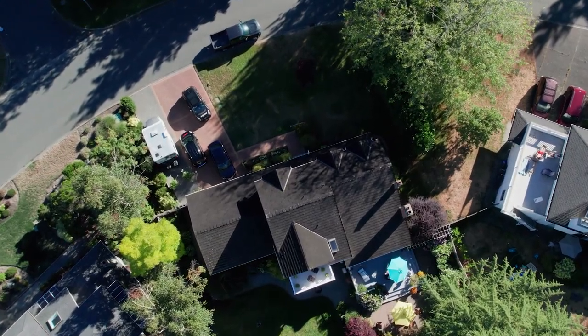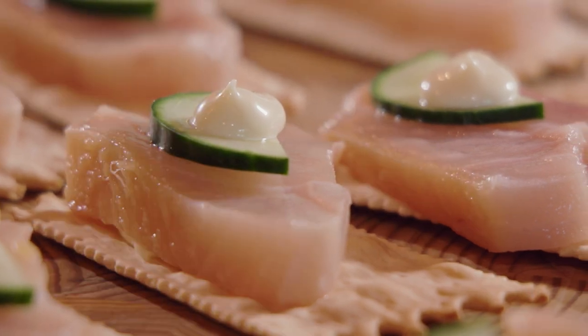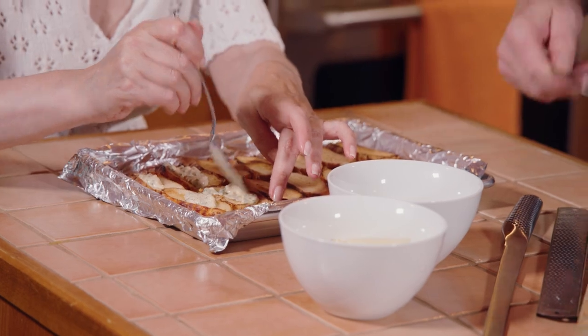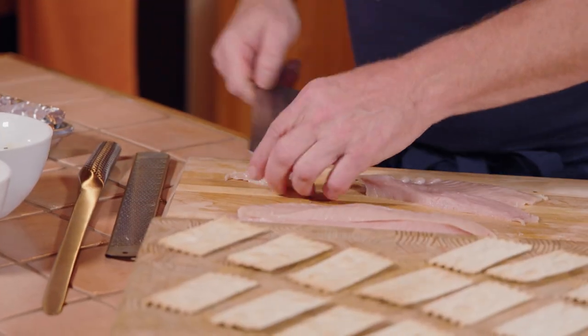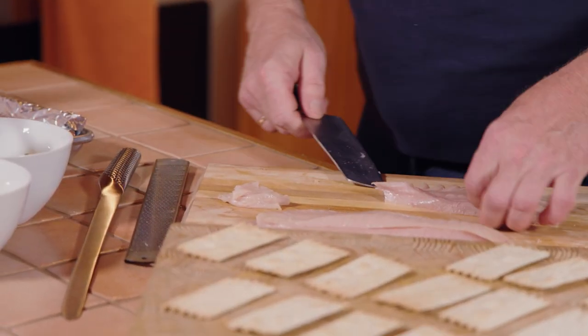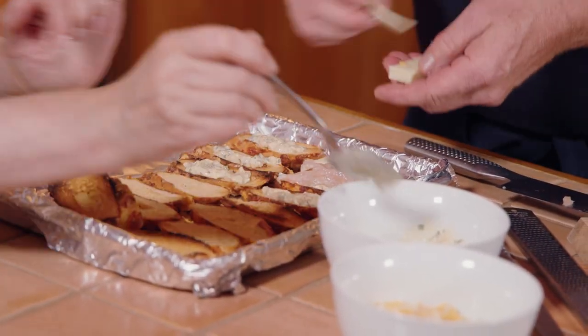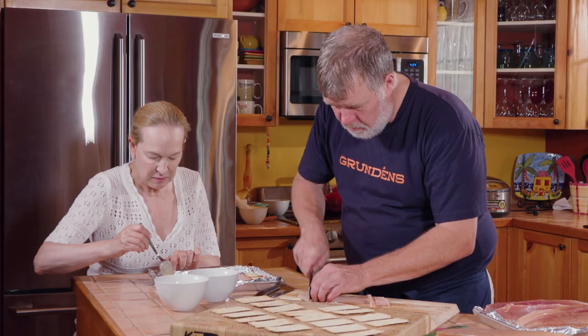Back in the kitchen, Rob and Carmen continue creating four tuna dishes. This is a classic tuna melt — mayonnaise, pickles, mustard, relish, parsley, and tarragon because Rob loves tarragon. He's adding cheese, just like his dad did — in a really cheap hamburger bun. God bless him.